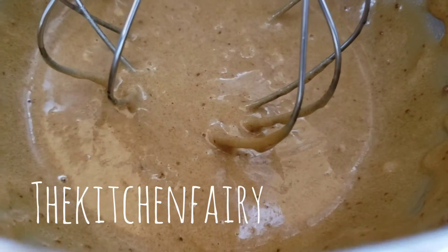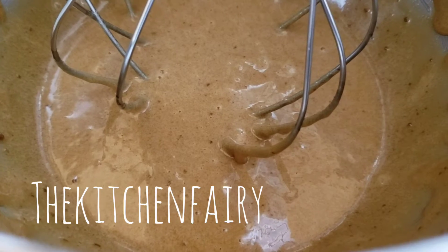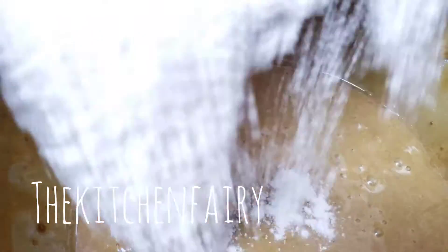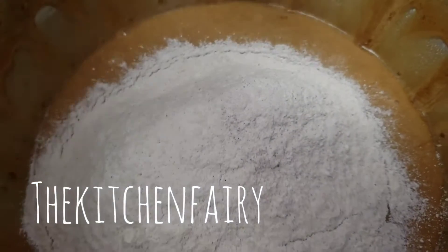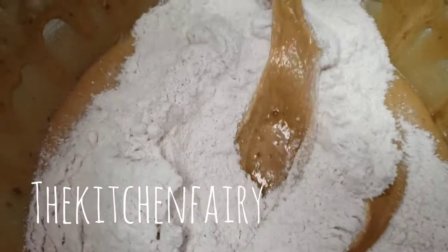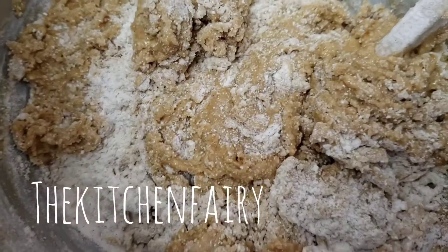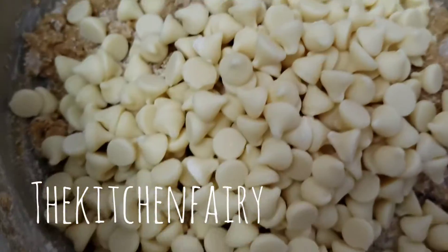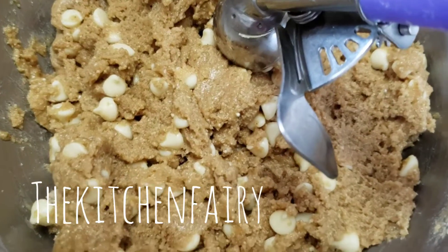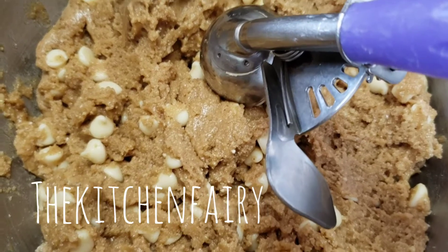Turn it off and we're going to fold in our dry ingredients. It's half mixed — add in two cups of white chocolate chips and fold in again, until all the dry ingredients and chocolate chips are fully folded in.